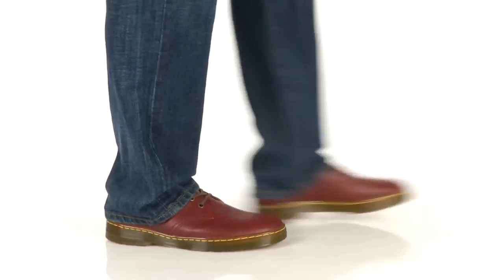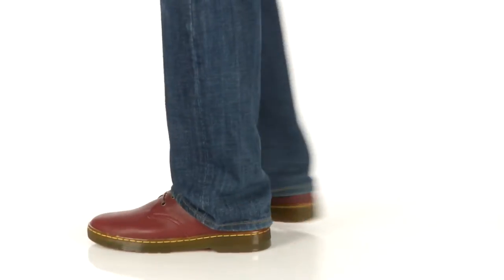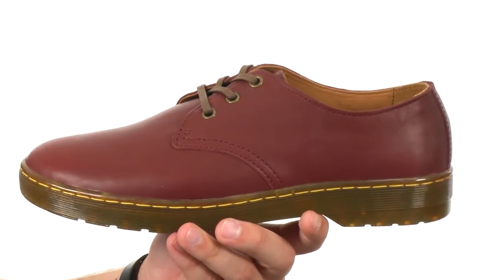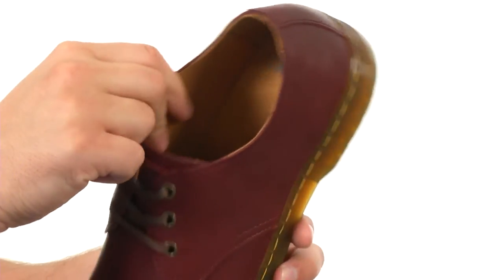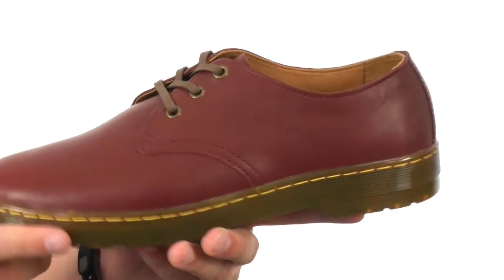Hey, I'm Richard, and this is Coronado from Doc Martens. These great-looking shoes have a Virginia leather upper that's really soft. You have a three eyelet lacing system here to lock your foot in. Breathable fabric lining on the inside here with an air-cushioned outsole that's oil and fat resistant.